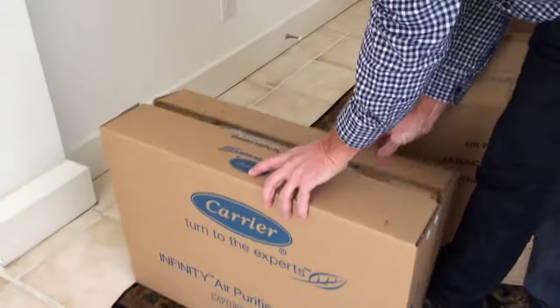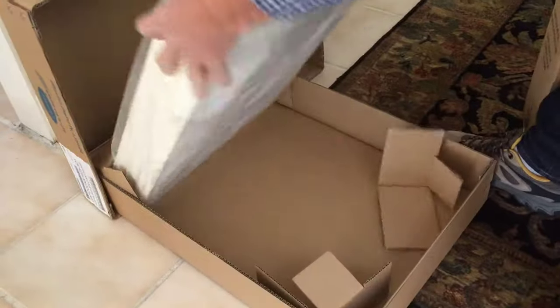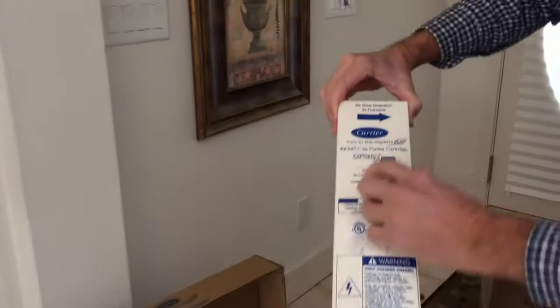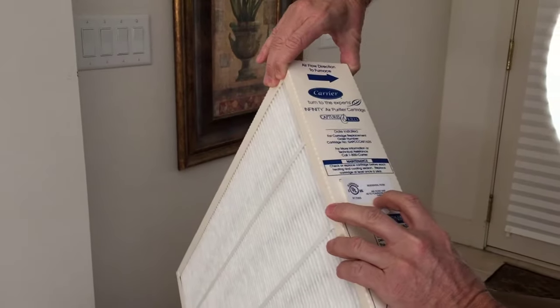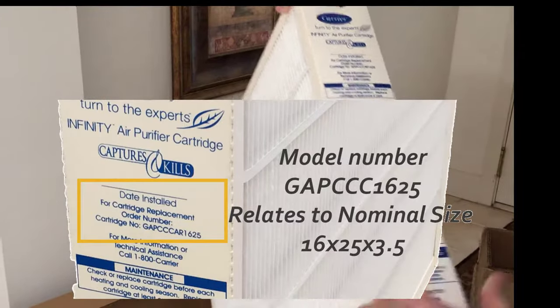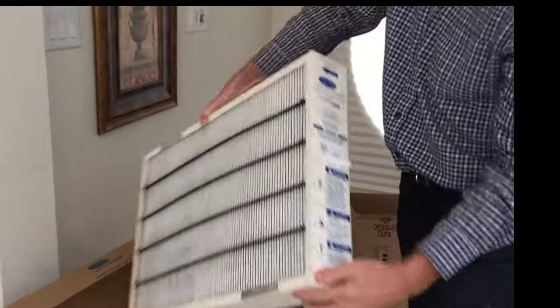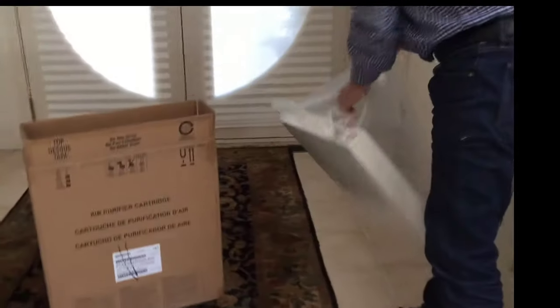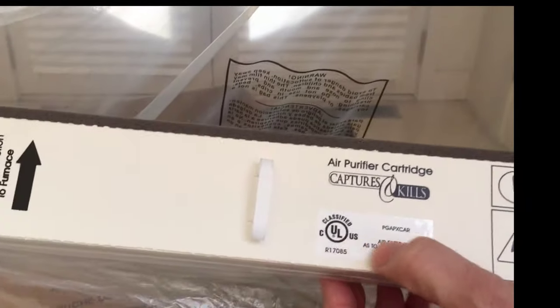I'm going to take this one out so you can see what it looks like. This one looks a little different. It does say Carrier on the actual filter. This one says Carrier on the side, and they both say Capture and Kill on the filter. This one also has a UL sticker — they both have UL stickers with their item numbers. A lot of times they won't have the size on the filter itself; it will only be on the box.